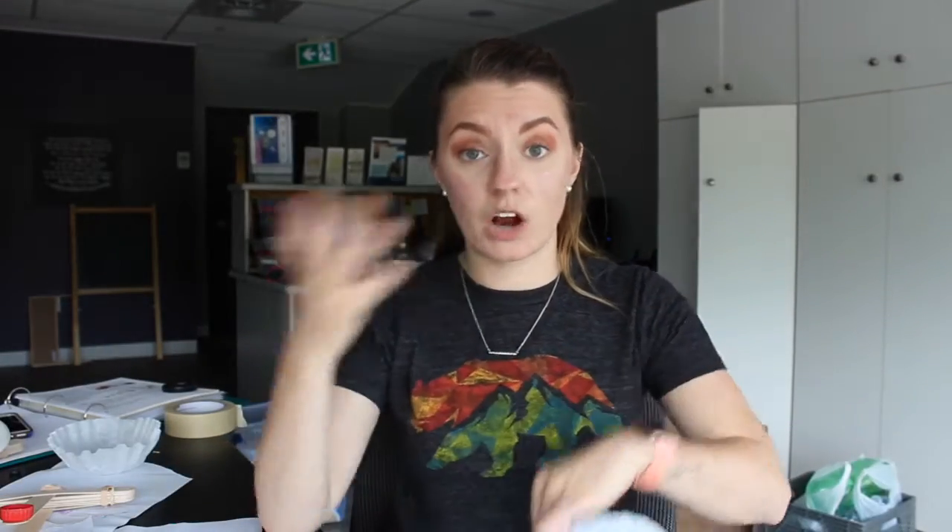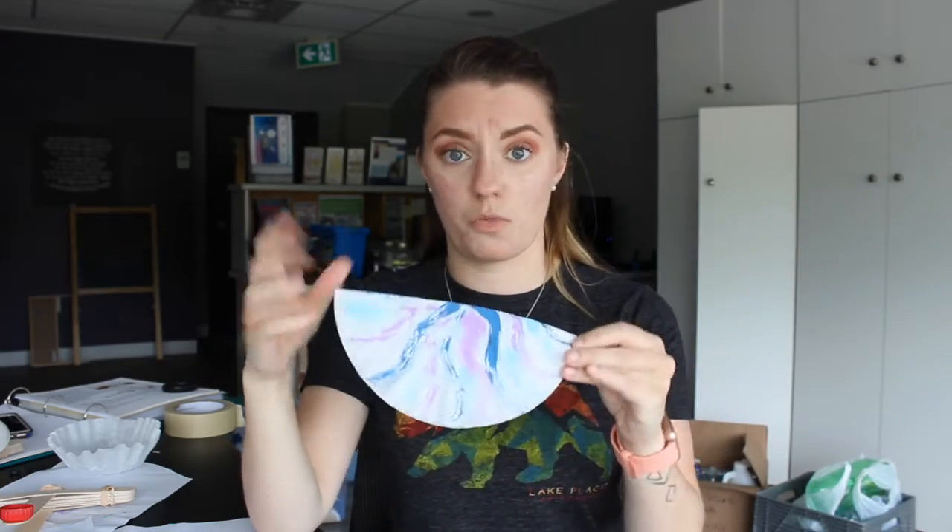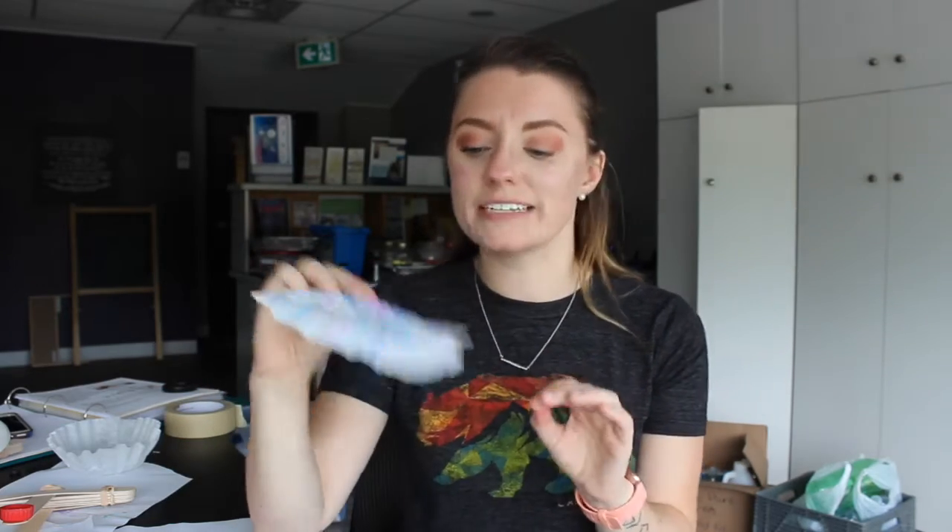Once you've painted or colored it with markers and added some water, you can see all the different ways the paint or markers move on your coffee filter. I did waves for both of mine, but if you want to do stripes, all one color, or your favorite shapes, those are all really great options.